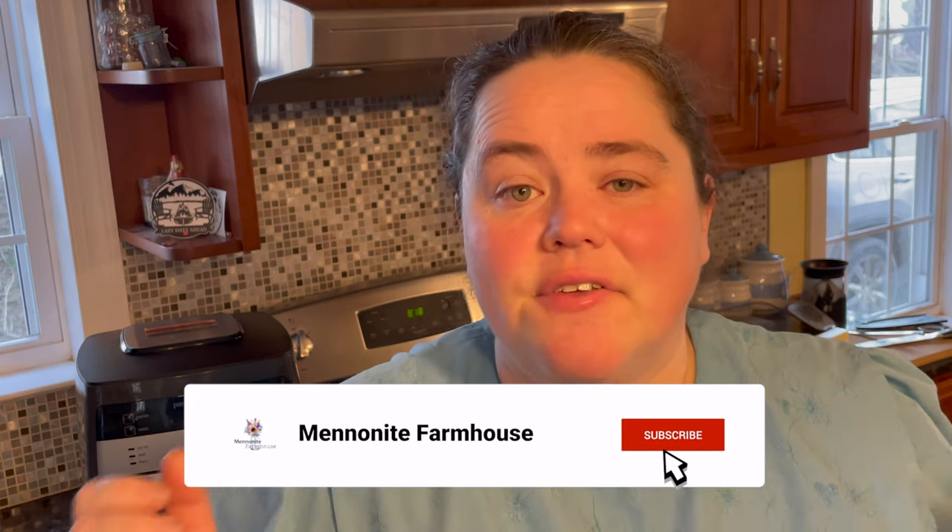Today I am taking my pantry home canned chicken and turning it into a chicken patty for a sandwich that I've made from scratch. If you're new to my channel, I do cooking and baking from scratch, canning, and dehydrating videos. If that interests you, feel free to subscribe, and if you like this video please hit the thumbs up — it really helps my channel grow and I sure do appreciate it.